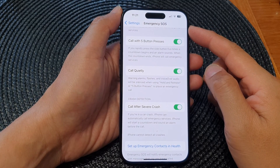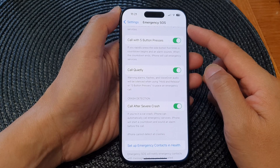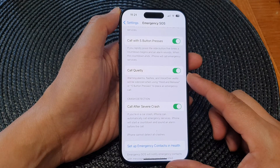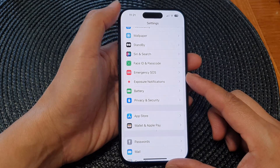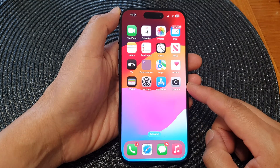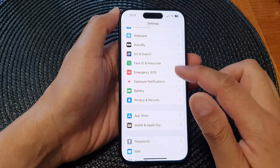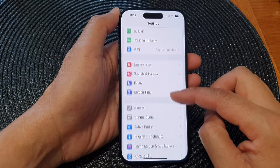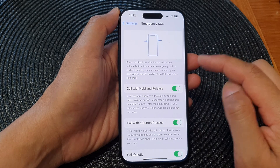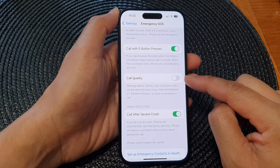Hey guys, in this video we're going to take a look at how you can turn on or turn off Emergency SOS Call Quietly on the iPhone 15 series. First, let's go back to the home screen by swiping up at the bottom of the screen. From the home screen, tap on Settings. In the Settings page, scroll down, then tap on Emergency SOS. Next, go down and tap on Call Quietly.